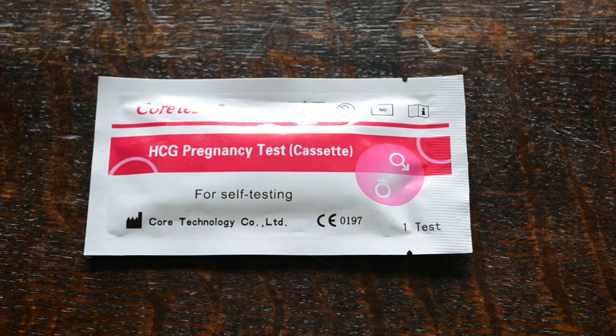Welcome to this video presentation. We're going to show you the CoreTest HCG pregnancy test cassette for self-testing. This is manufactured by CoreTest In Vitro Diagnostics. They manufacture a whole range of self-testing products, test membranes, including this pregnancy test cassette.